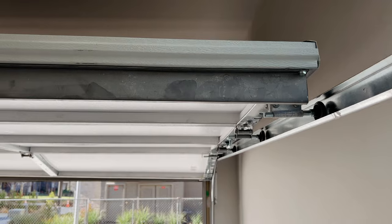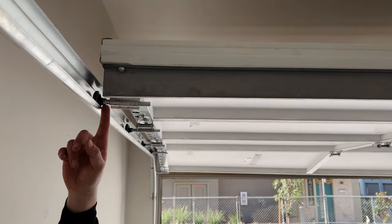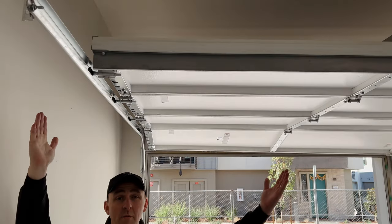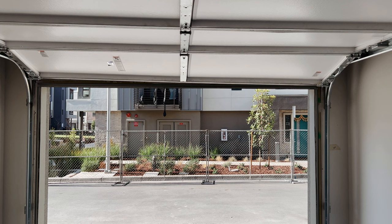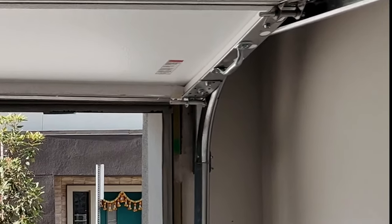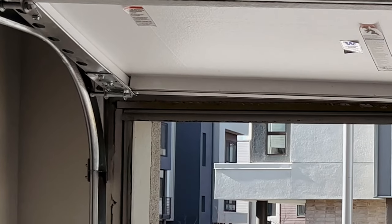One thing that can make backing spacing confusing is that sometimes there will be good space on the wheels for your horizontals on both sides, yet those backings are still improperly spaced. One thing you want to do is ignore the spacing on your horizontals — instead, look at your bottom wheels when the door is open. Notice the right wheel is binding with the track whereas the left wheel has a lot of space from the track.